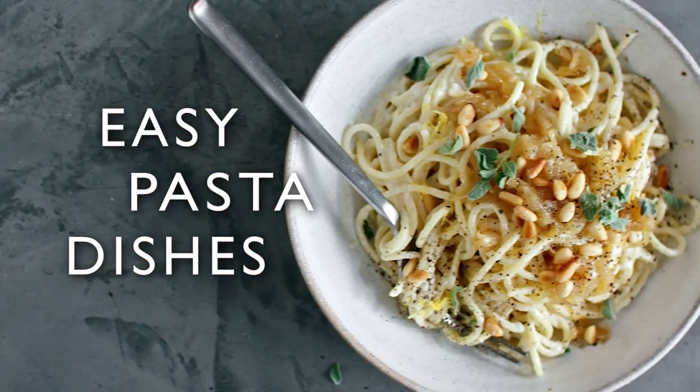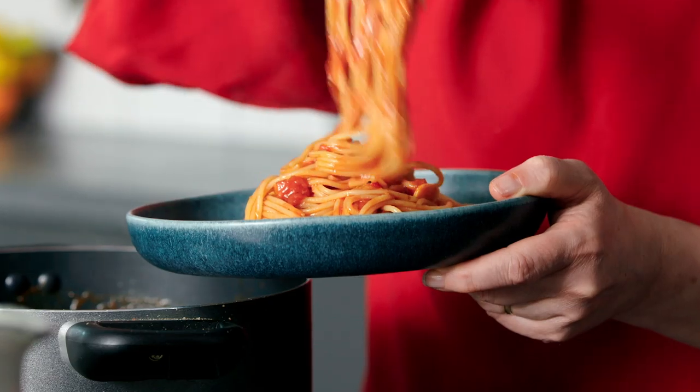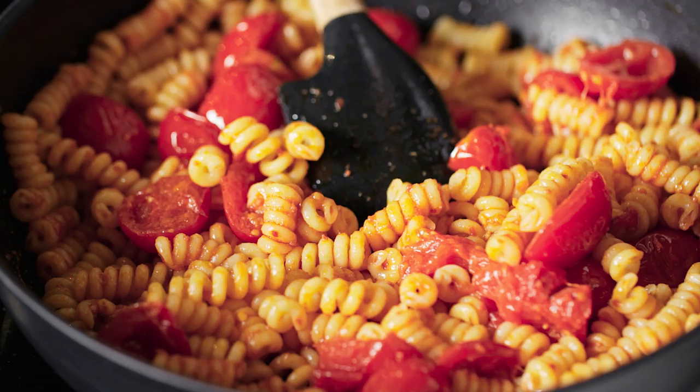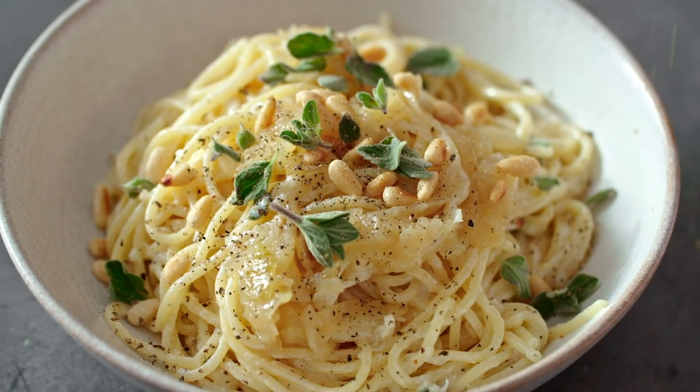These really easy pasta dishes will work with any shape of pasta you've got in your store cupboard: spaghetti puttanesca, spicy anduja pasta, and comforting cheesy pasta.